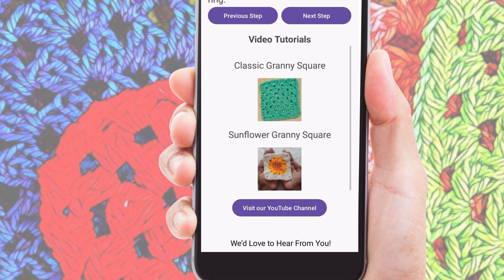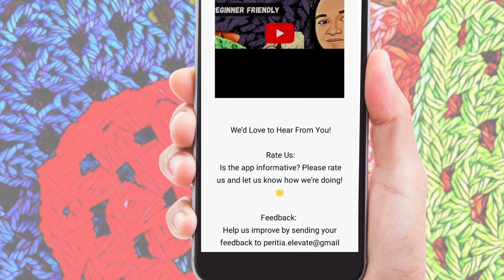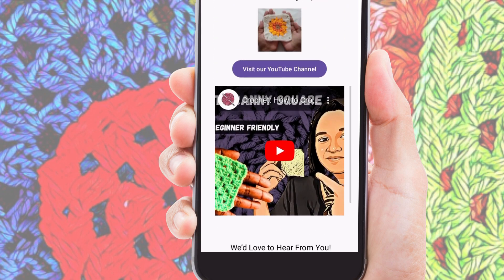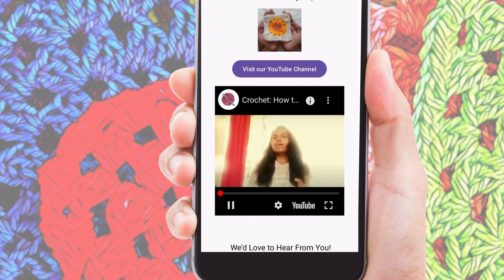Next, let's explore the video tutorial section. This section features two comprehensive video tutorials: one for the classic granny square and another for the sunflower granny square.